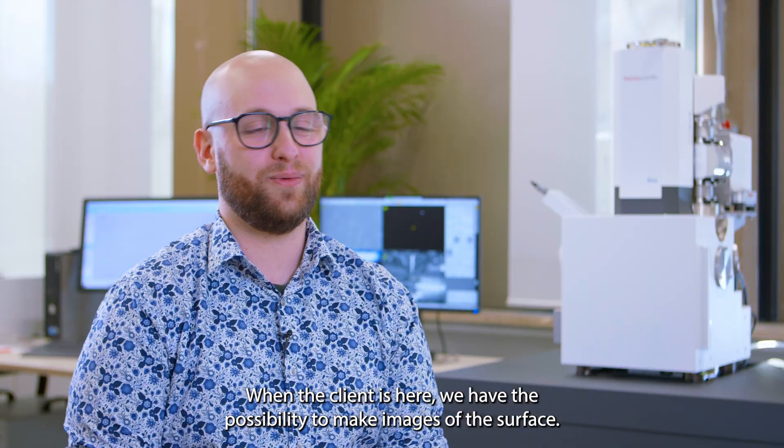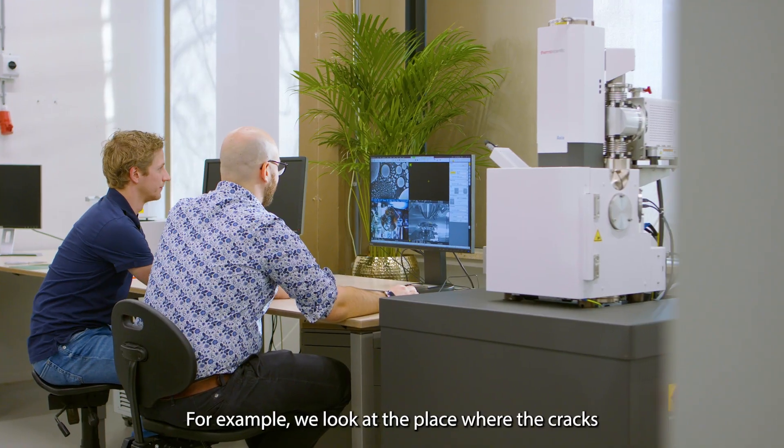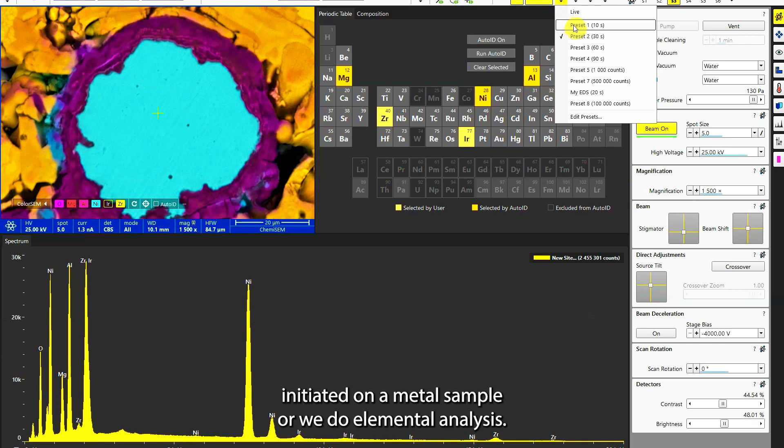When the client is here, we have the possibility to make images of the surface — for example, we look at the place where the cracks initiated on a metal sample, or we do elemental analysis.